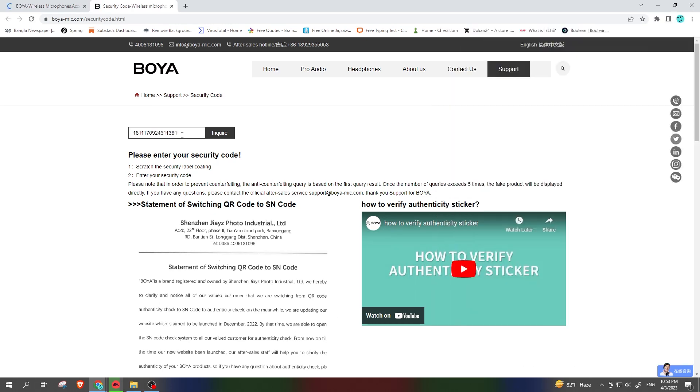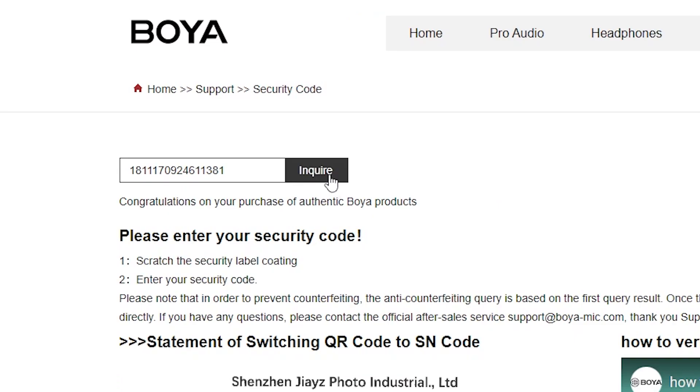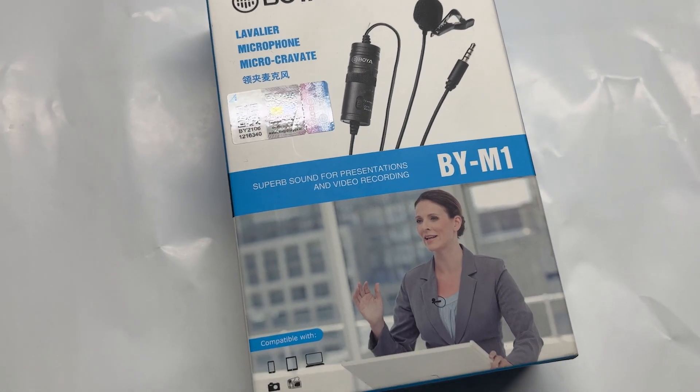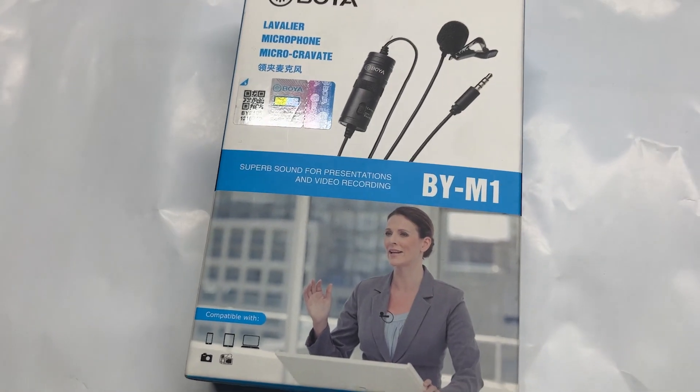Keep in mind that you can use your code only once. Watch the video on the screen to find out what's inside the real Boya M1.